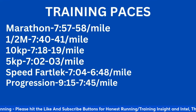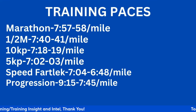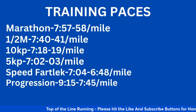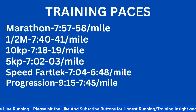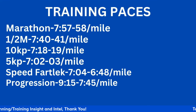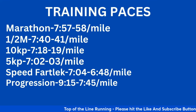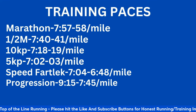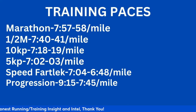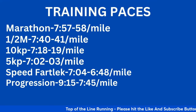Here are some equivalent paces. Marathon pace is 7:50–7:58 per mile, which gives you a little cushion to play with — around 3:29, a little bit faster. Half marathon equivalent is 7:40–7:41 per mile. 10K equivalent is 7:18–7:19 per mile. You're looking at about 15 to 20 seconds differential between paces. 5K pace is 7:02–7:03. Speed fartlek essentially incorporates 5K pace and 3K pace — acting as speed development for the marathon — at 7:04 to 6:40 per mile. For a progression run, I like to use 90-second blocks, progressing from 75 seconds slower than marathon pace (9:15 per mile) and working towards 15 seconds faster per mile (7:45 per mile).